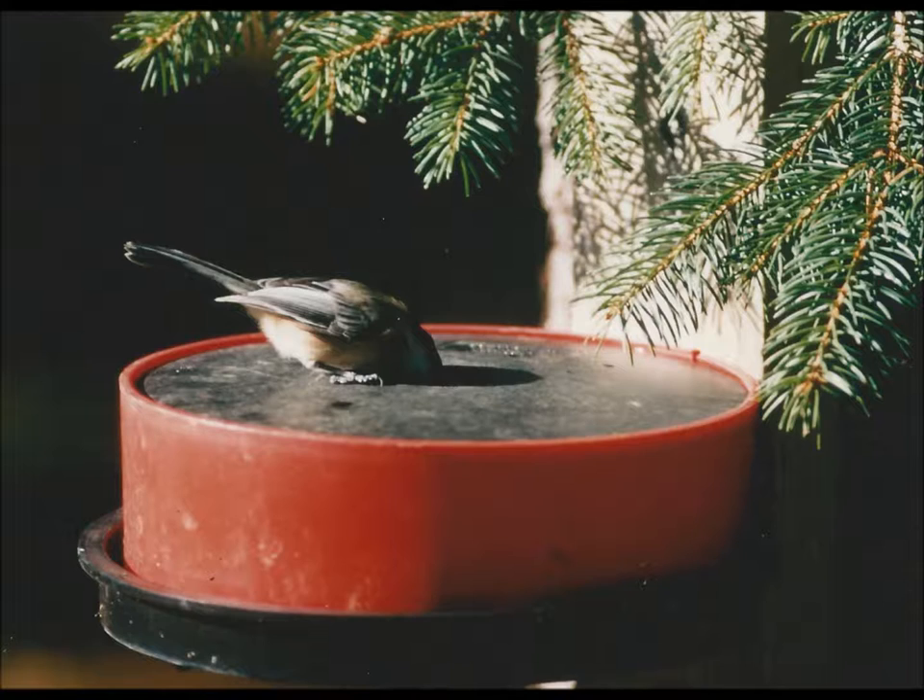Solar Sippers are sold at Plough and Hearth, Duncraft, A.M. Leonard, as well as many internet and store retailers and our own Amazon store.